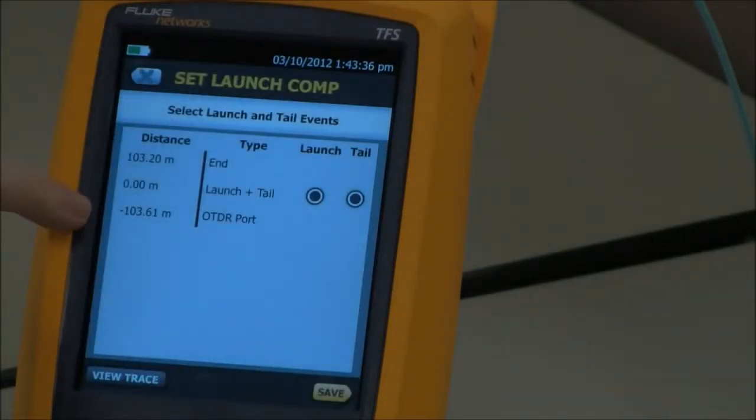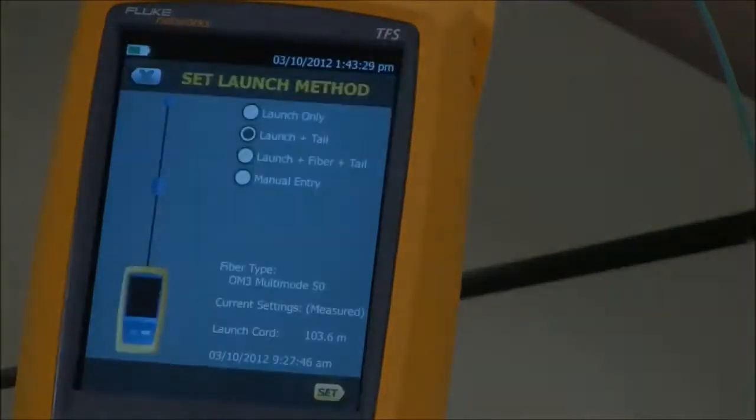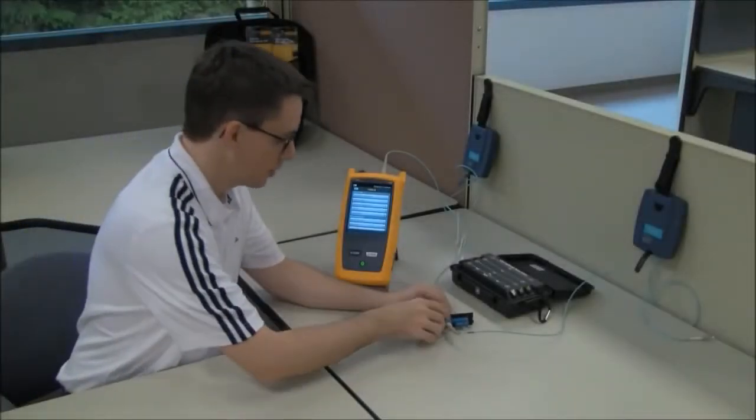Here we see our launch fiber at 103.61 meters and our tail fiber at 103.2 meters. I'll go ahead and save that. With that saved,